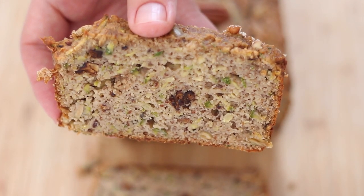And there we go — healthy zucchini bread made with coconut flour. Thank you so much for watching and baking along. Please like and share this video, subscribe for more recipe content, and I will see you again soon with another delicious recipe. Bye for now!